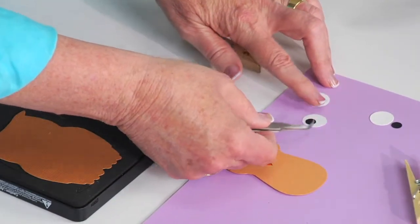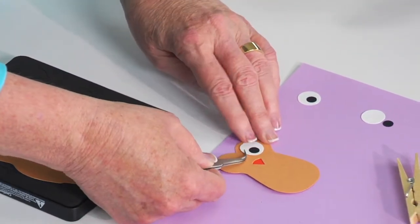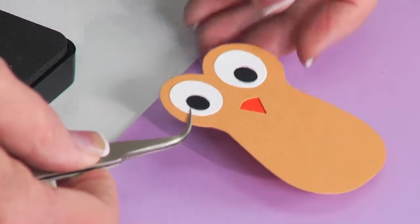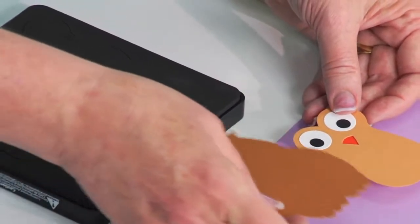Then I'm going to take either a smaller punch or a black marker and add some black eyeballs to the white that's on the die. This gives me the front section, and I've also used the die to cut out the back section.